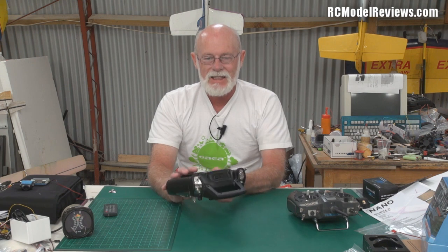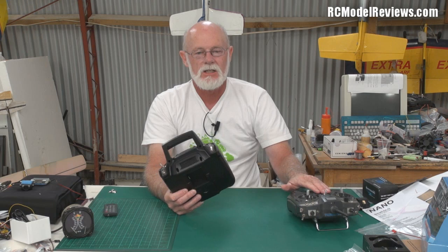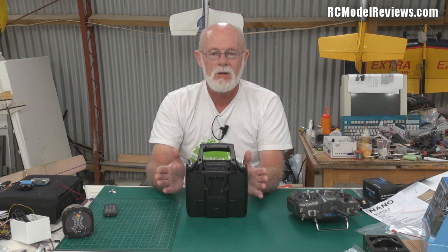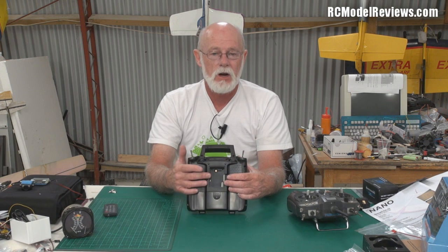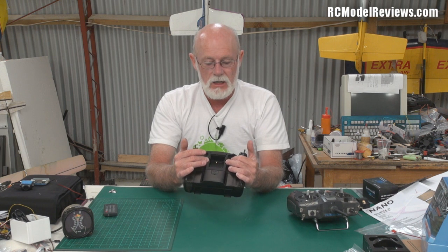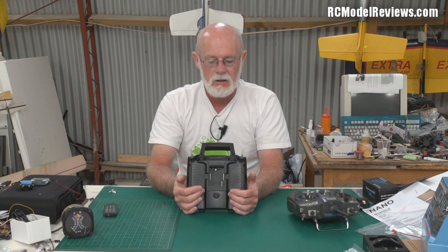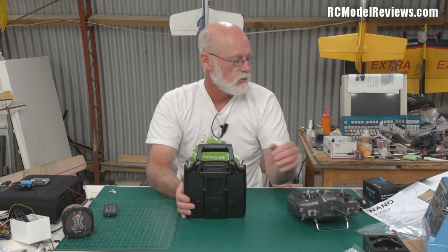In the next video I'll take the back off, look at the internal build quality, and compare the two radios. There's no point putting it on the spectrum analyzer since it doesn't come with a module — RF performance will depend on what module you put in. You can use FrSky, Corona, a Spectrum module, or any JR-type module. I've heard there have been a couple of issues with modules not fitting due to pin length, which I'll check out.